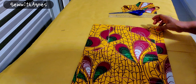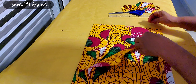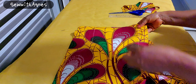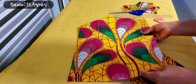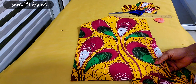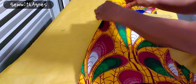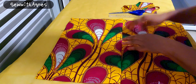So what I'm going to do now is cut the asymmetric. One side is 6 inches width and the other side is 4 inches width. I'll open it up and open the zipper area.